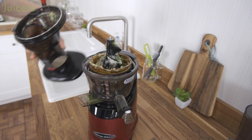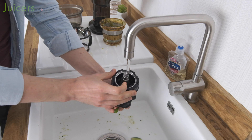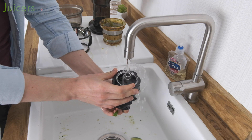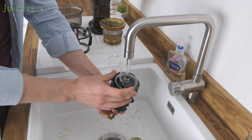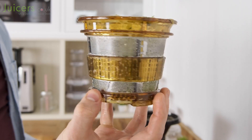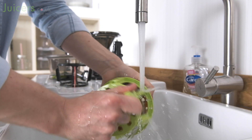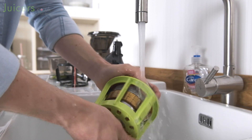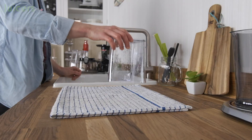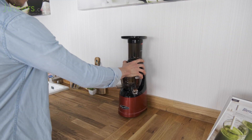Last but not least, let's touch on the cleaning process. The MMV, like most juicers, is rather straightforward to wash. A majority of the parts rinse clean with little effort at all. One exception, as ever with slow juicers, is the juicing screen. But the MMV's screen cleaning accessory makes even that task a breeze, allowing for the process to be completed swiftly ahead of the juicer being packed away.